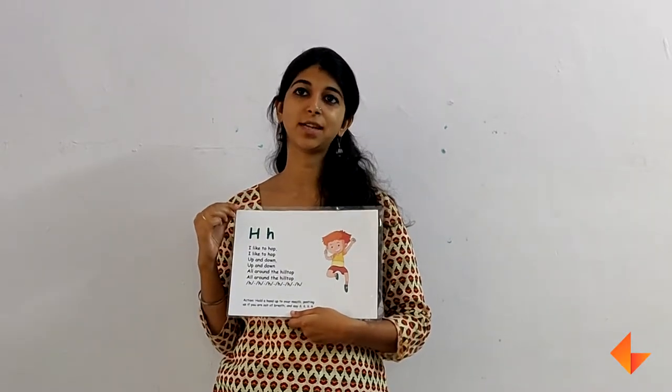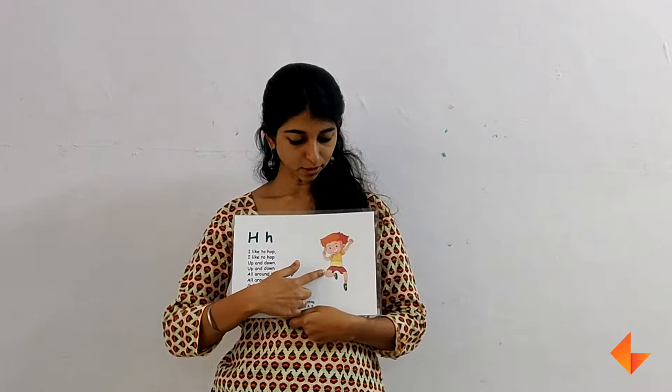Today I will show you how to use the phonics card to teach the letter H. Start by talking about the picture. Ask children what the boy is doing in the picture. He is hopping.